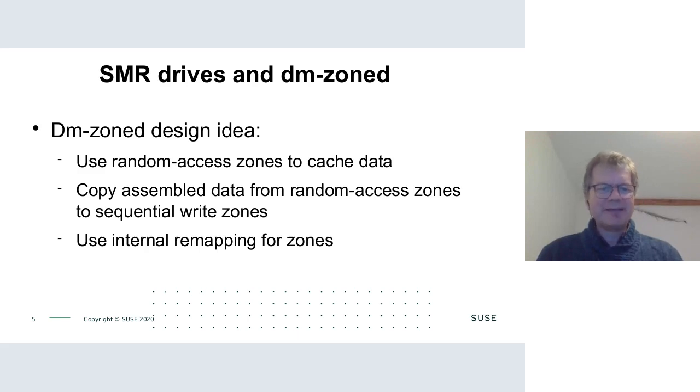To make this easier, Damien from Western Digital wrote a device module called dm-zoned, which allows SMR drives to be used like a normal random access drive. It acts as a write cache, using random access zones to cache data, then copying assembled data to sequential write zones. It maintains a translation table mapping logical LBAs to physical LBAs on the disk.